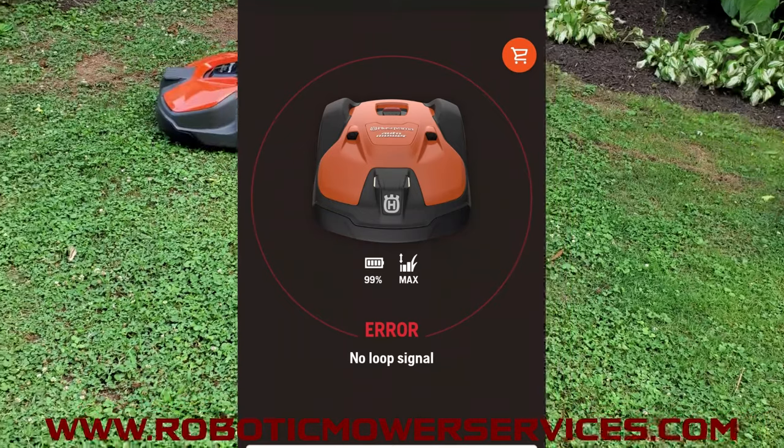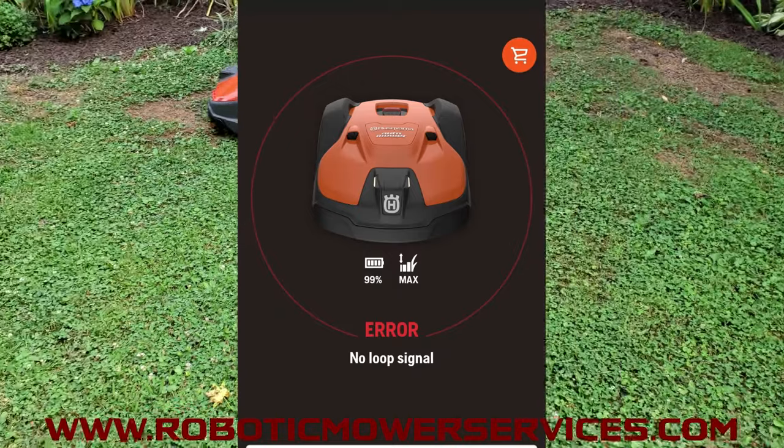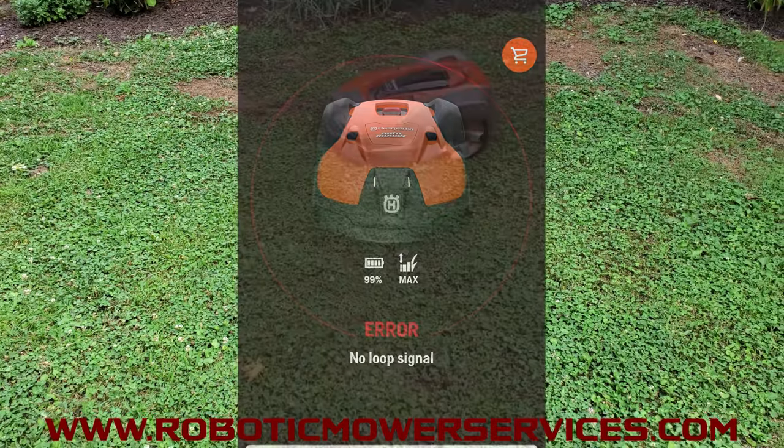If that doesn't solve it even after pulling the plug on the charger for a few minutes and letting everything reset, then there's a possibility that you might need a new board in your charging station.